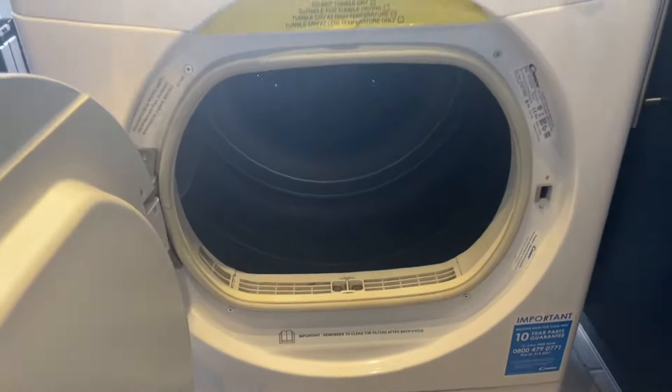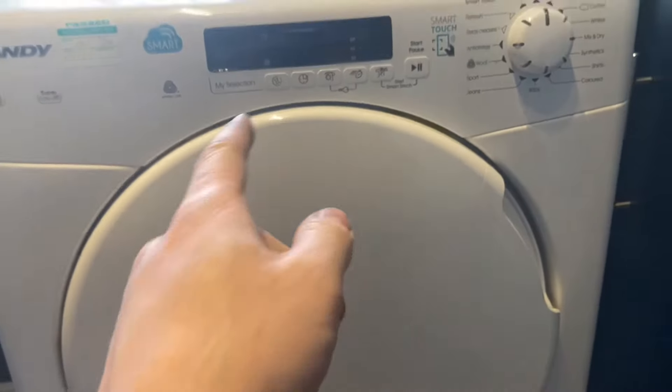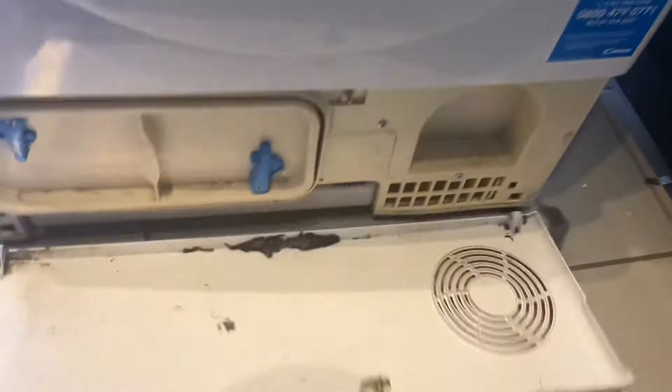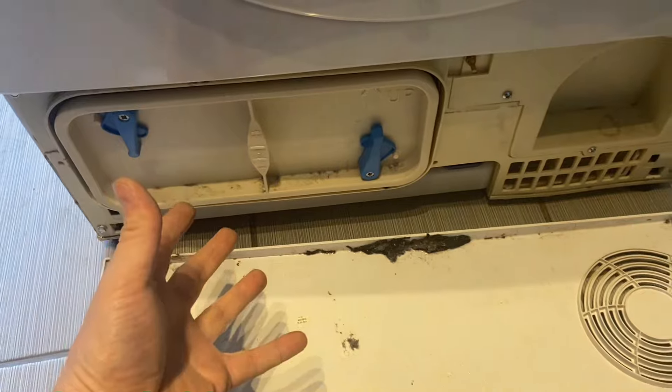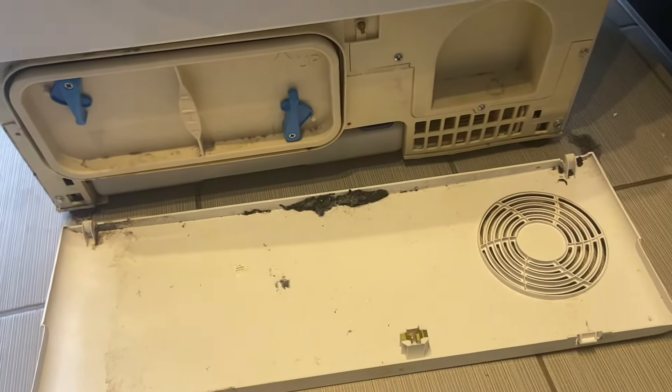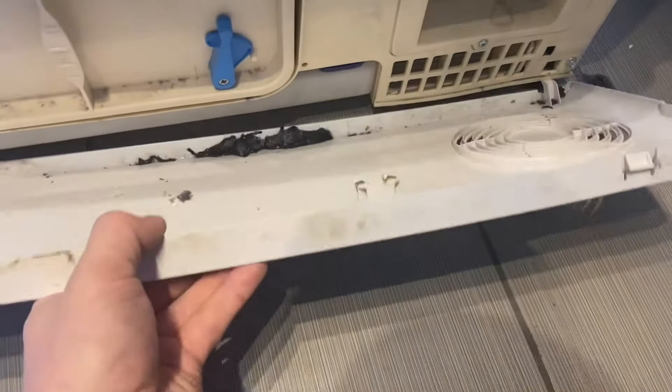We've got a Candy temple dryer which is faulty today — it's not getting warm. It's coming up with an E1 fault. The first thing I did was take this out and dry it all off, as it was all wet inside. Obviously it's not warming up. The lint drawer wasn't full or anything, so we know there's no problems there.